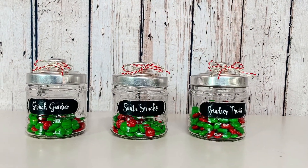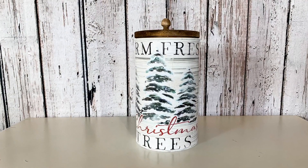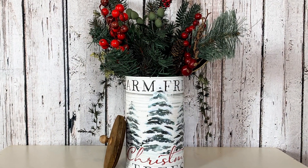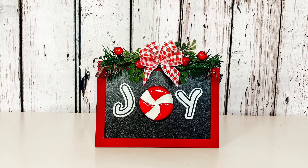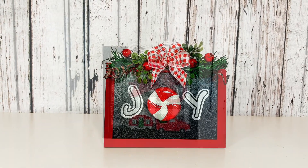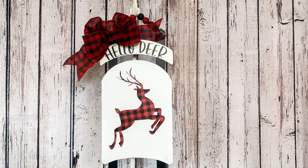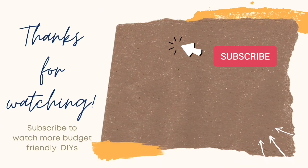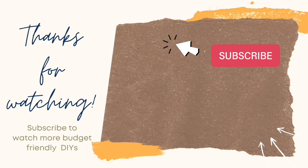Did you guys enjoy watching these DIYs? I love that they are very inexpensive to recreate and that each of them uses some products from Dollar Tree and some from my stash. I love trying to come up with high-end projects and do them on the cheap, and I hope that's what I achieved with this video and gave you a lot of inspiration. If you had a favorite, definitely let me know down in the comments — I always love hearing which is your favorite so I know better what to keep creating. Thank you so much for watching guys, I'll see you next time. Happy crafting! If you enjoyed the video, here's another one you might enjoy, and as always remember to like and subscribe.